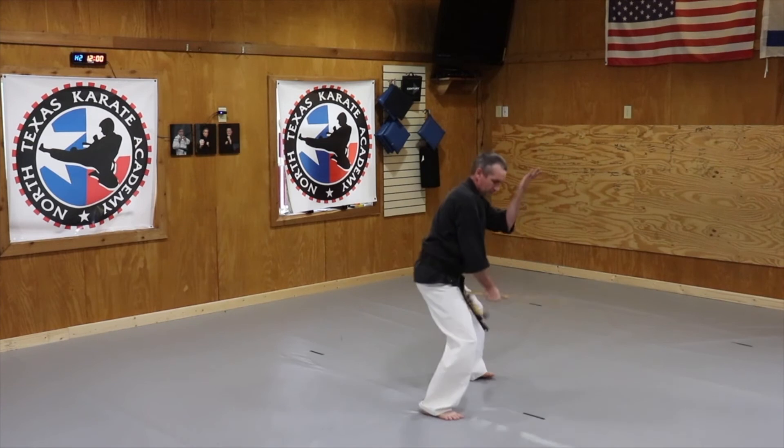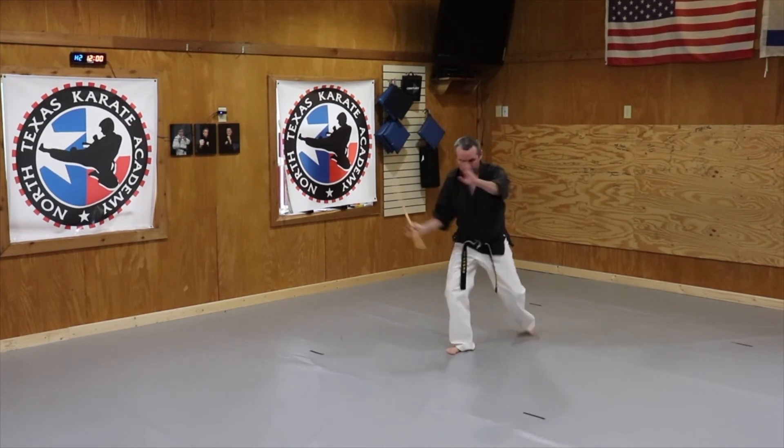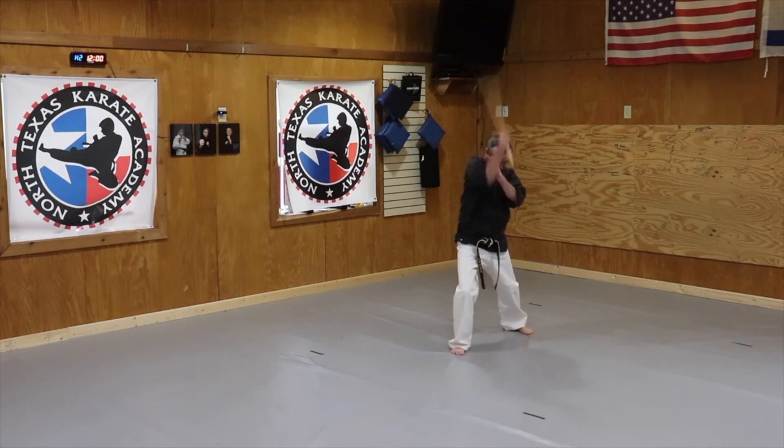Stepping forward, horse stance, down strike. Pulling back over my head, stepping down, coming up, down, around my head, down.